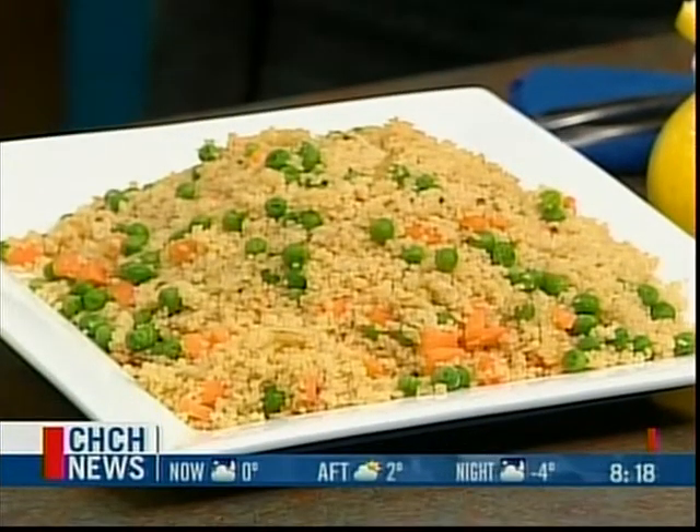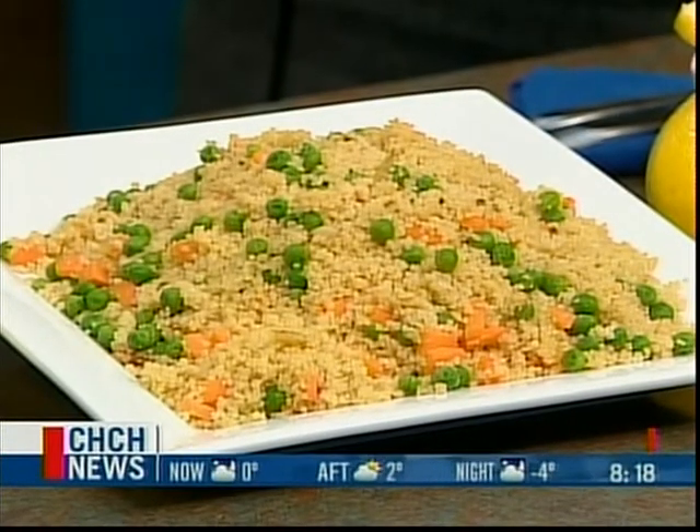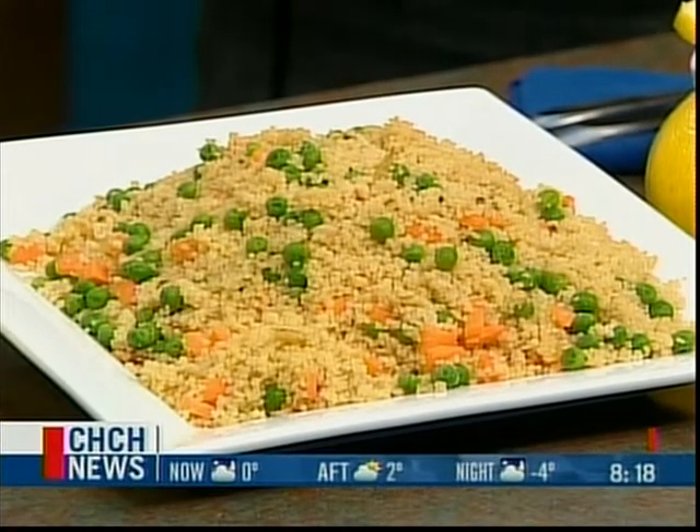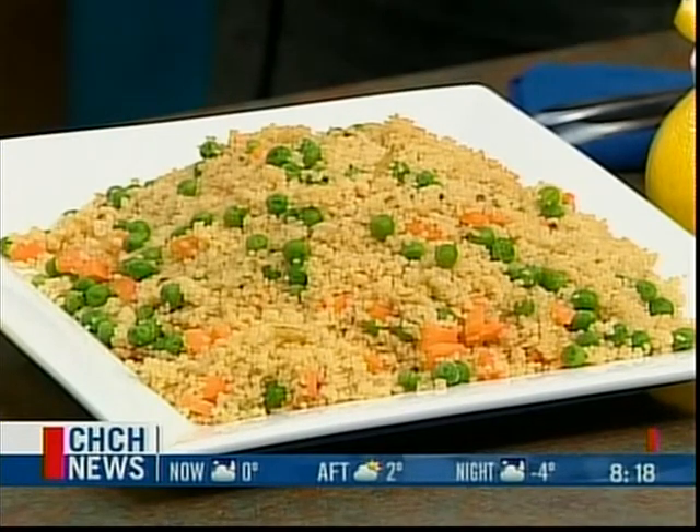For these recipes, we used lemons. This is couscous with lemon — this is my dish. What I love about it is that couscous cooks in five minutes. I sautéed some onions and garlic, added chicken broth, let it come to a boil, threw in a cup of couscous, turned off the stove, let it sit for five minutes, and fluffed it with a fork. That's very good and so good for you — I used whole wheat couscous, which is even better because it's a whole grain.